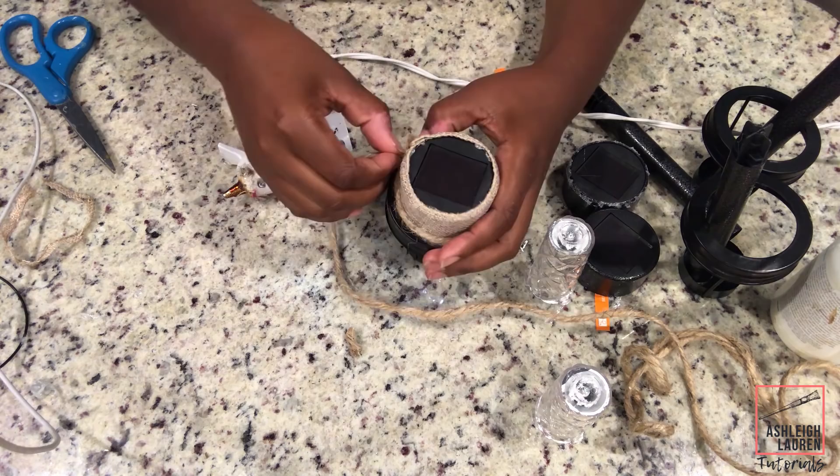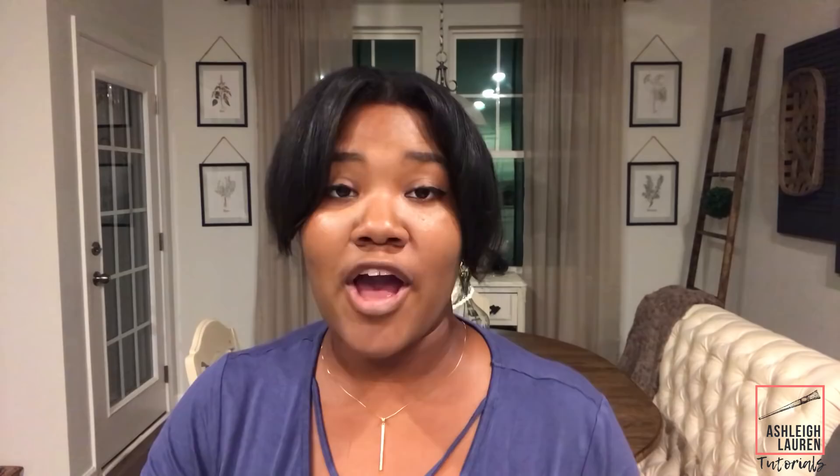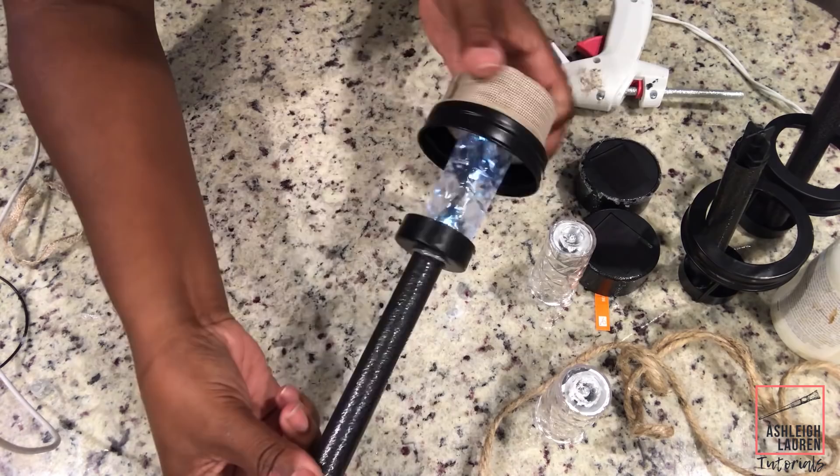And the last step of this whole entire process is adding our stake to the bottom. I hope you guys didn't think this was clickbait because it had the patriotic stake on there — I'm really using the black stakes, but on the Dollar Tree website they did not have any of the black stakes, so I just used the patriotic one. Definitely not clickbait guys, it's just what happened.